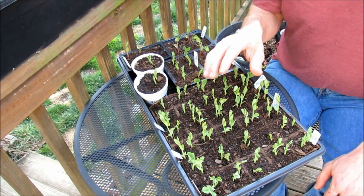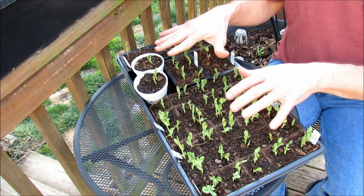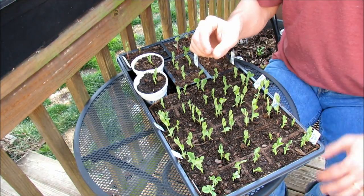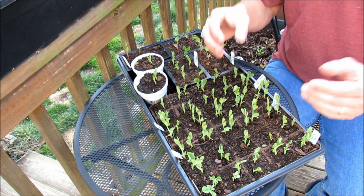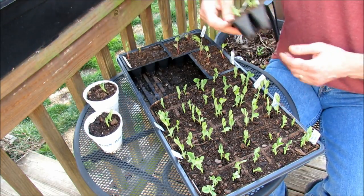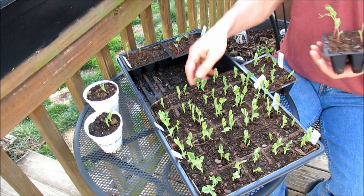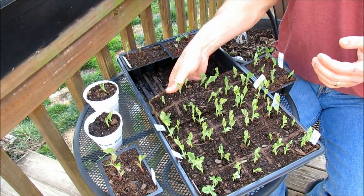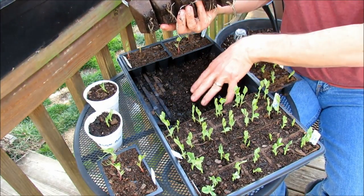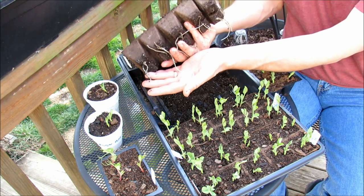Most importantly, pre-moisten your starting mix and pack it densely into the starting cells. Whether you're using peat pots, plastic cells, or cups, put a lot of soil in there because the peas are large seeds and they get really big root systems. The setup is key — the peas grow so quickly. You want to make sure you put extra growing mix down here. This way it holds moisture, the roots don't dry out between waterings, and you can drop these right into the ground.